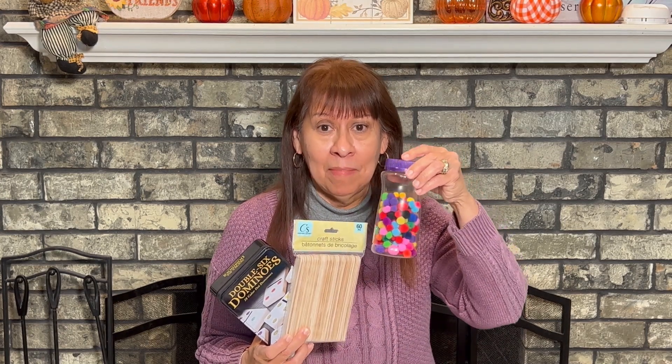Hello friends! It has been a while since I made a video. I have not been feeling well, but I'm feeling better now. So today I'm going to make a video of some preschool activities. I will be using some dominoes, some popsicle sticks, and some pom-poms. And as usual, I will be sharing some free printables with all of my subscribers. Thank you all so much for watching our videos, sharing them, and for being a subscriber.